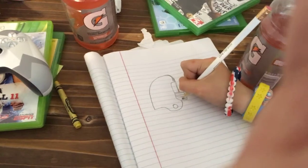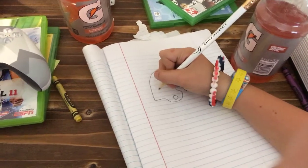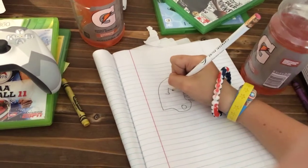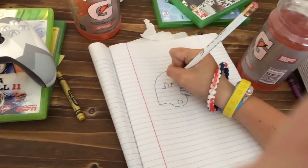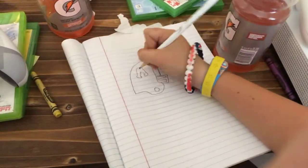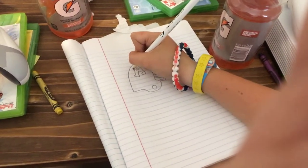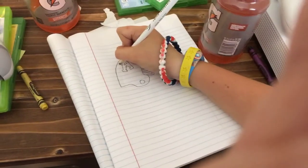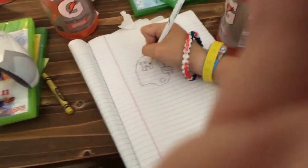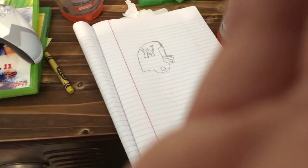That's how you draw the helmet. If you want to, you can add the Auburn symbol, which looks a little bit like this — then there's the A and you put the U. It's gonna be one of our shortest videos. After this I'm going to show y'all how to draw Marshall.